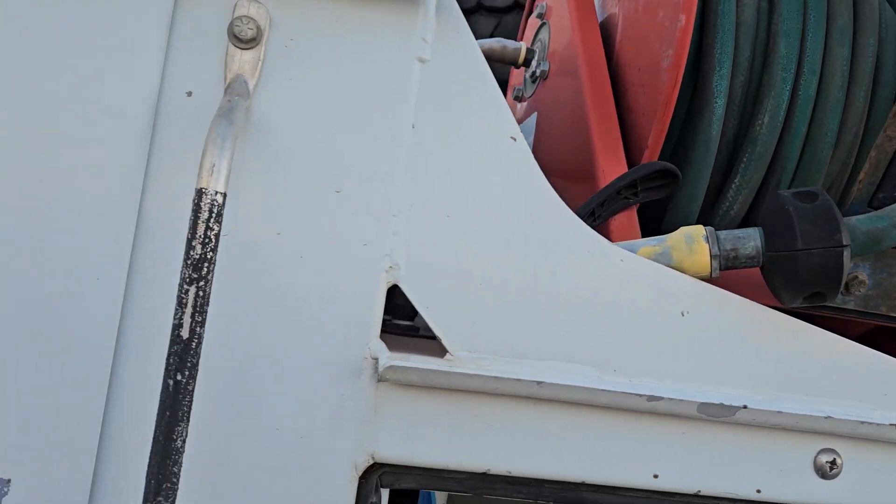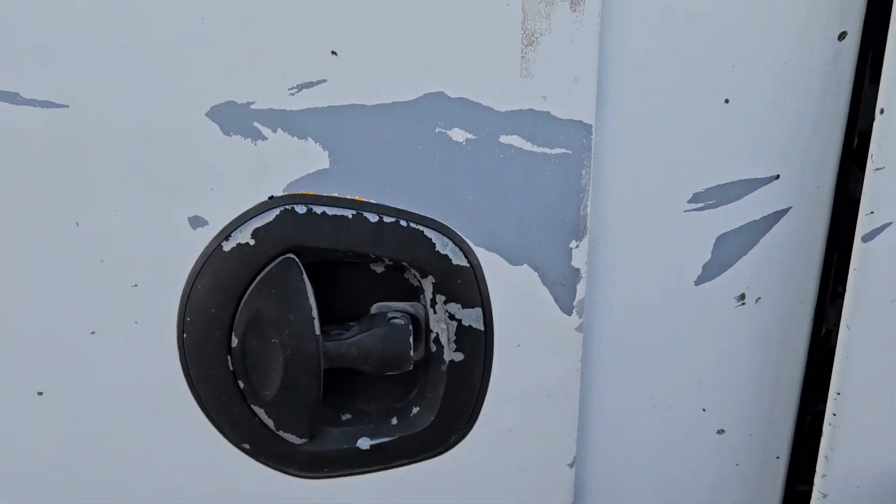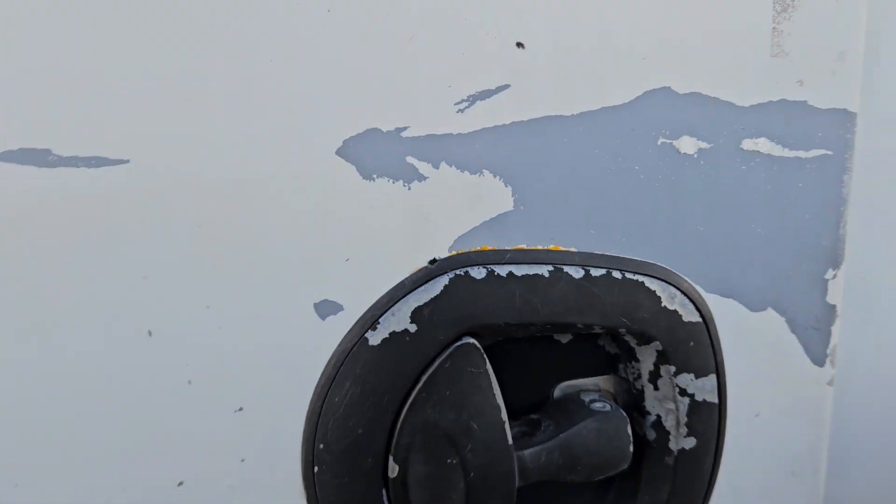That water tank probably went to one of these pumps, and then this water hose — this hose reel — they use for whatever. I see those quite a bit on trucks where they put a water pump and a hose reel. I'm guessing they probably had their oxygen sitting in here; you can see where they used to have it hooked out.